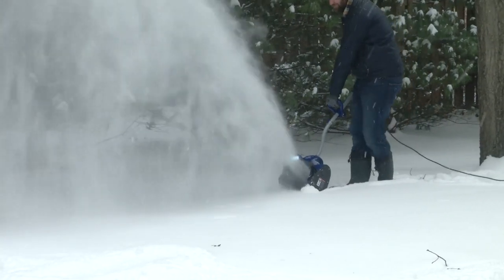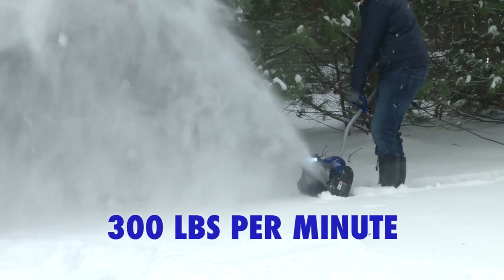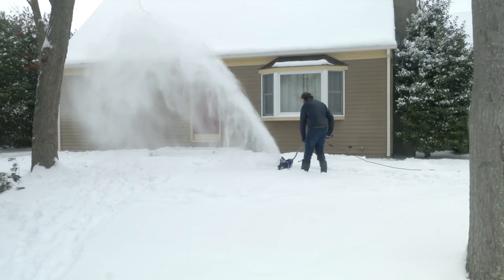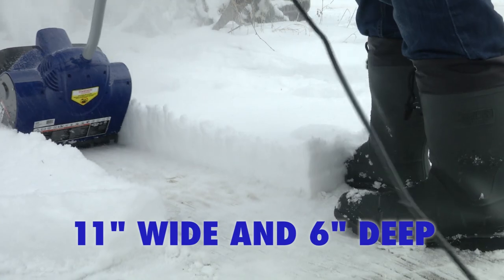Packed with a powerful 10-amp motor, Snow Joe 324E moves up to 300 pounds of snow per minute. Its durable two-blade paddle auger throws snow up to 20 feet away, clearing up to 11 inches wide and 6 inches deep with each pass.